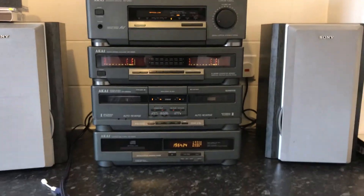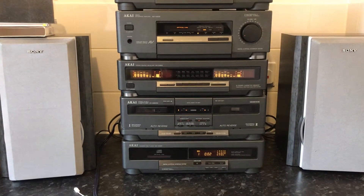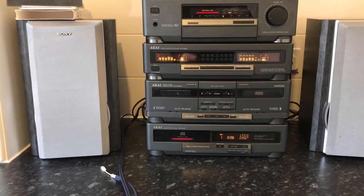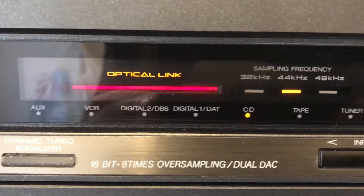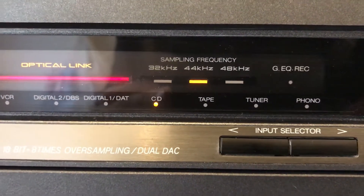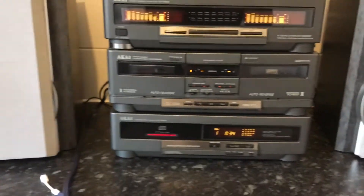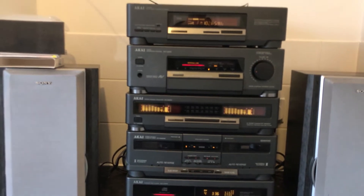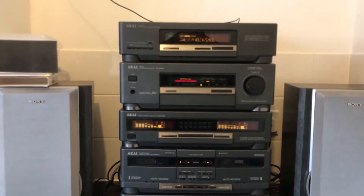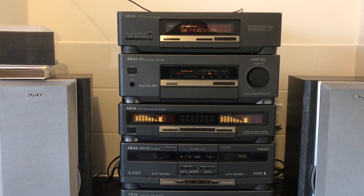I'll press play on the CD — straight away it plays. It's got great sound quality. It's just that power button issue. I'll skip to the next track, then try number five — straight away picks up. Go to the next tune. As you can see it works. Press stop.